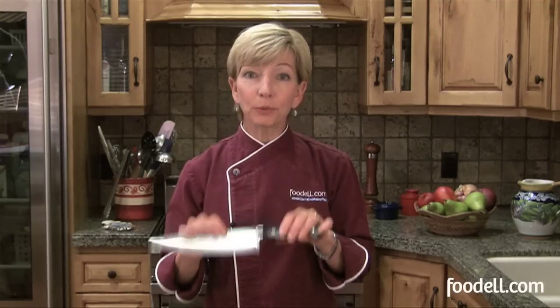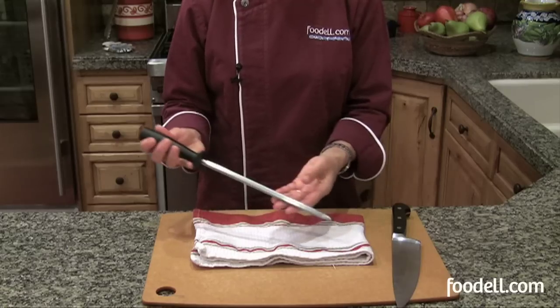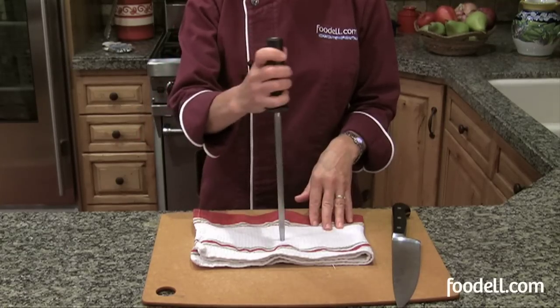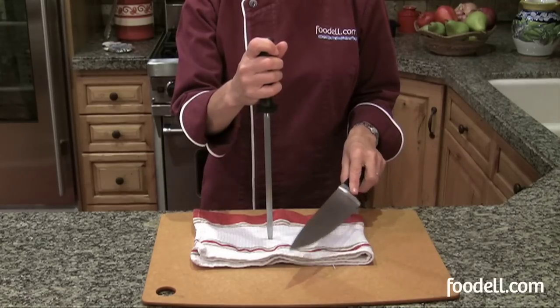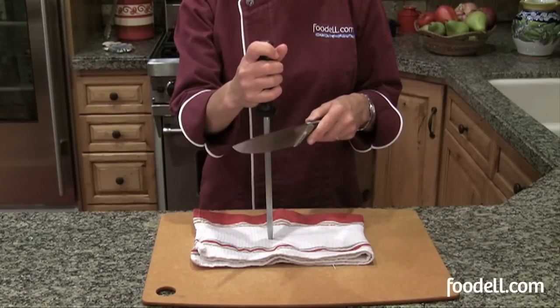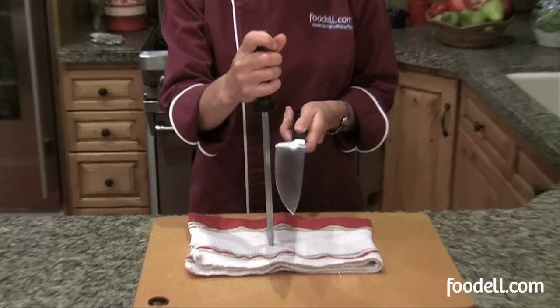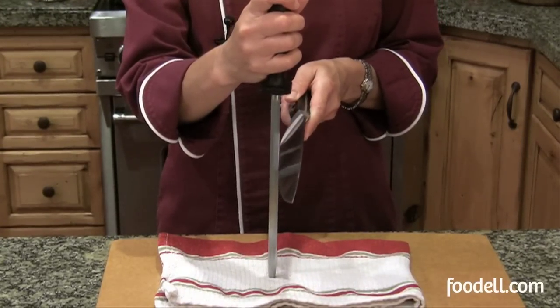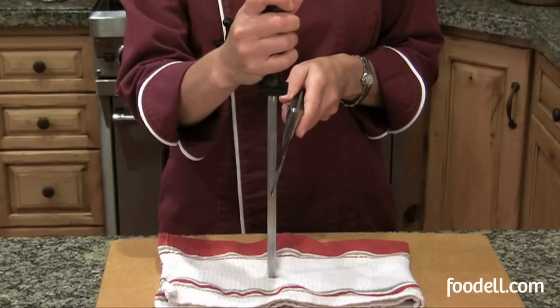Take care of your knives between sharpenings by honing on a sharpening steel. Use it every time you pick up your knife before you start to cut — it will keep your sharp knife sharp, but it won't sharpen a dull knife. Hold your knife at a 20-degree angle to the steel. To figure out what that looks like: start with your 90-degree angle, go halfway to 45 degrees, and about half of that is just around 20.